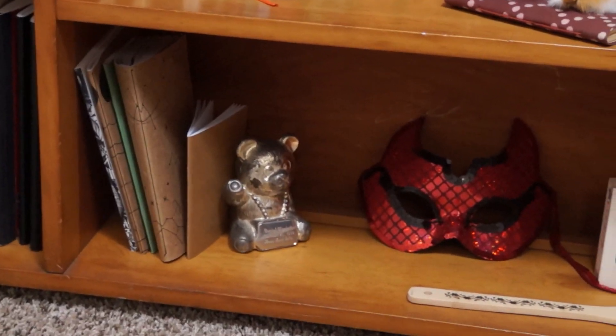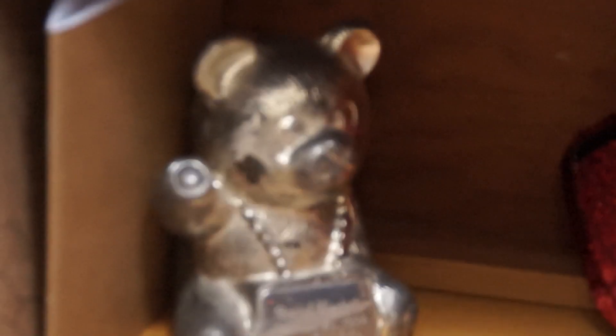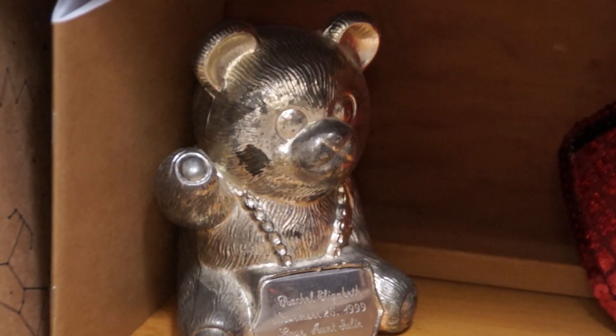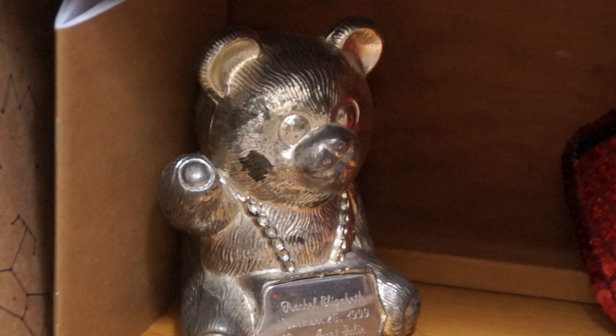But then we have a little piggy bank — this one's actually a pair, I think. This one's a little bare; you can put quarters in it. This one's a little bit more interesting.